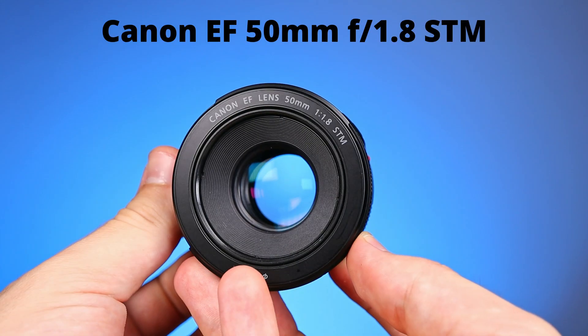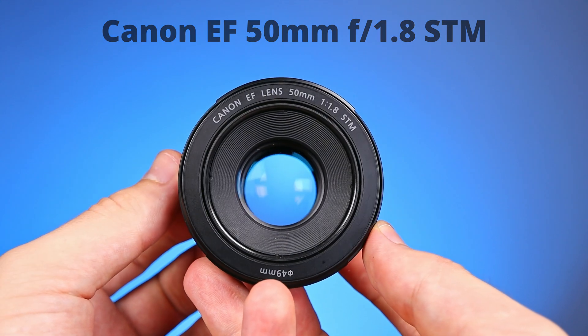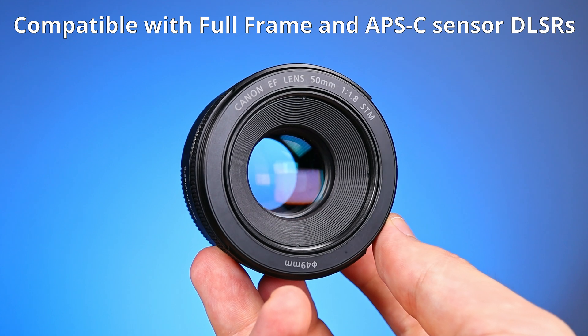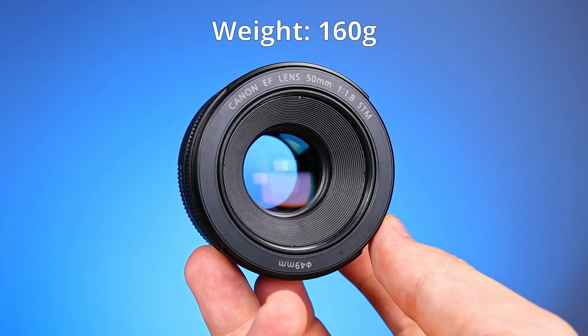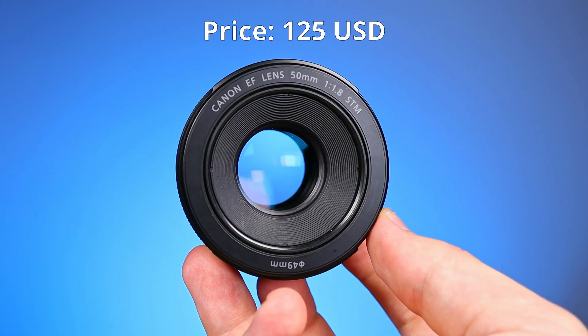First, let me tell you a few things about the lenses. The first one is the Canon EF 50mm f1.8 STM. It can work on both full-frame and APS-C sensor DSLRs. It's quite small, almost 4 cm long, and it has a weight of 160 grams. The price of this lens is around 125 US dollars.